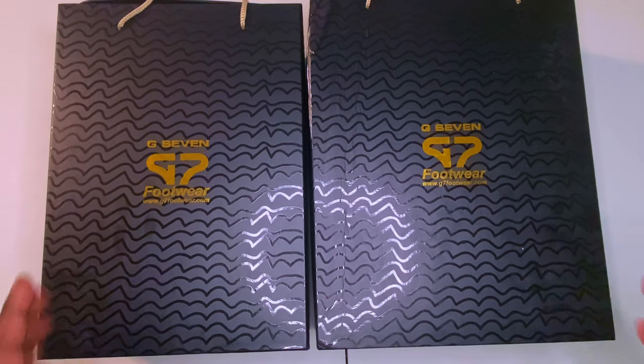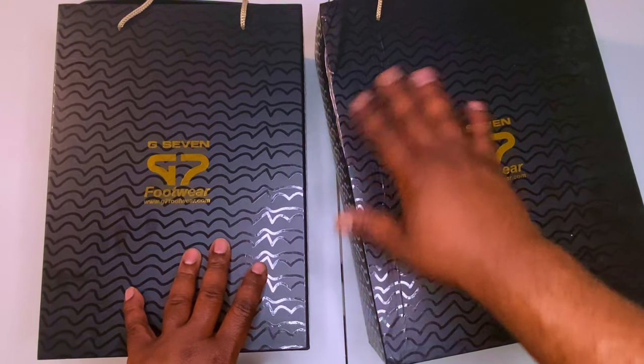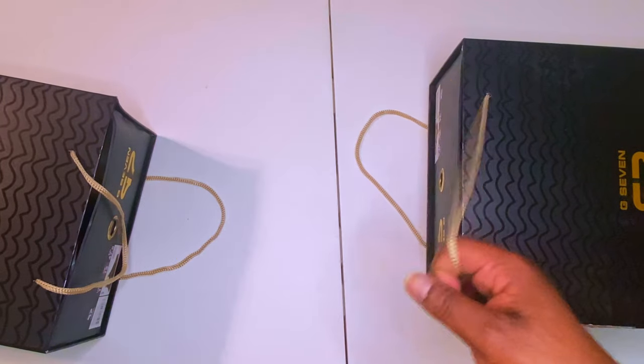Let's jump into these joints right here. They did the backs, the boxes got a little bit of damage from shipping, but you know USPS — you know how they do it.